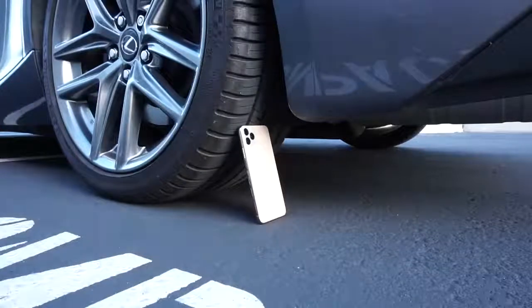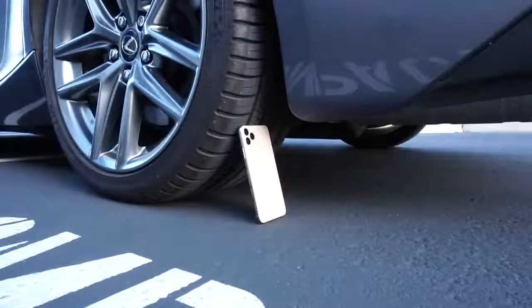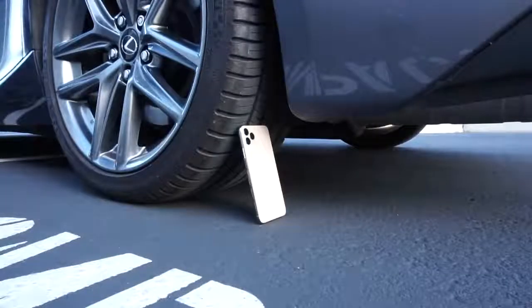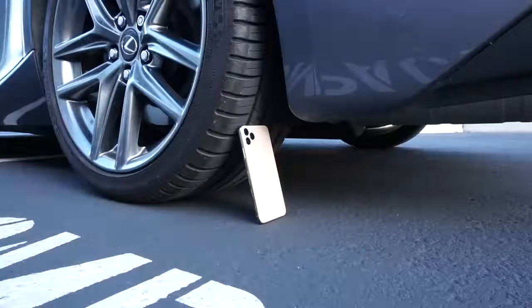Let's just see what happens. If you guys are wondering, I have a Sennheiser lav mic, so that's why you can still hear me. Let's do this - get in the car.